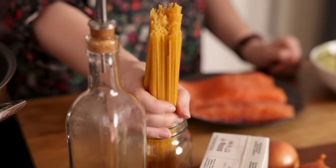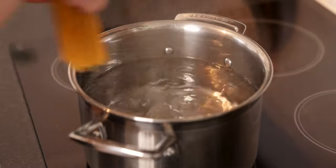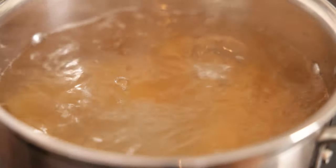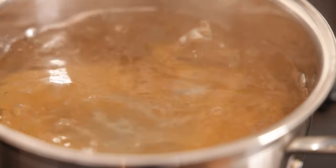We're going to start by putting the pasta on to boil. I've got a pan of water coming to the boil, and I'm going to add 300 grams or 10 and a half ounces of spaghetti. Bring to the boil and simmer for about 12 to 13 minutes until cooked.